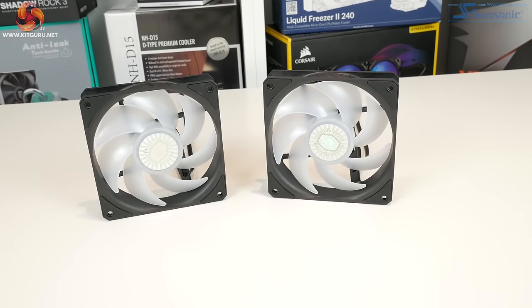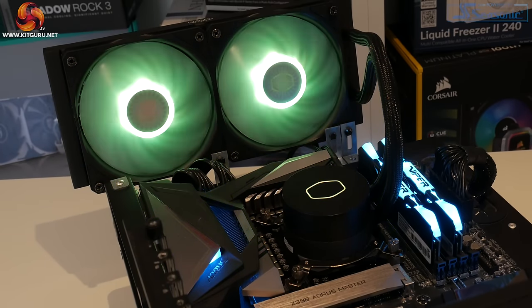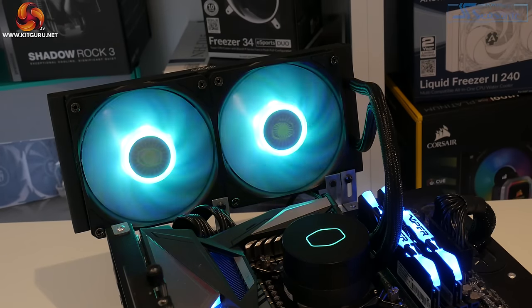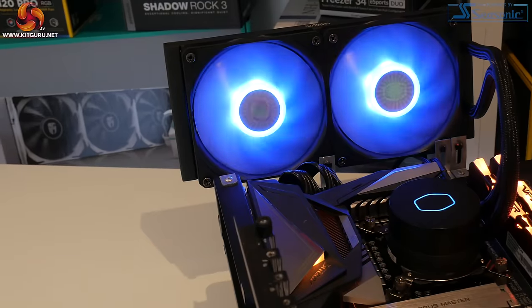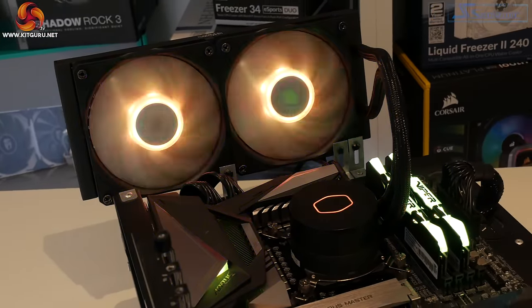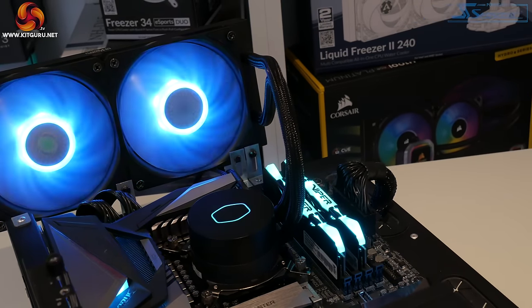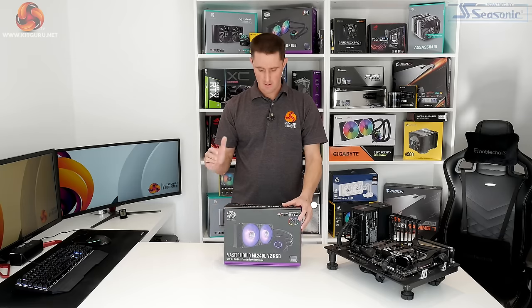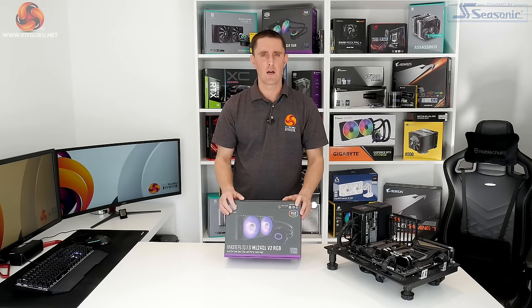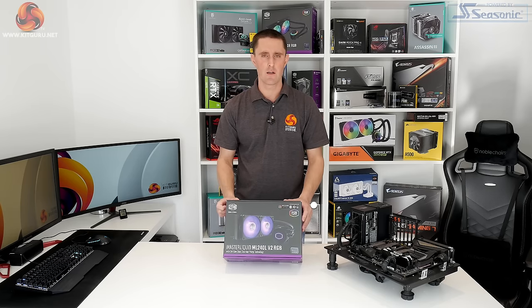The Sickle Flow 120 fans have an improved structural stability compared to the previous Master fan, and they have a PWM speed range of 650 to 1800 RPM and a maximum flow rate of 62 cubic feet per minute. So now that we've got some of the technical information out of the way, let's have a look and see what Cooler Master has included inside the box.